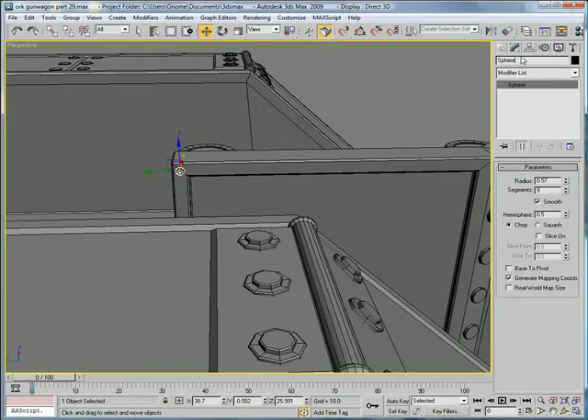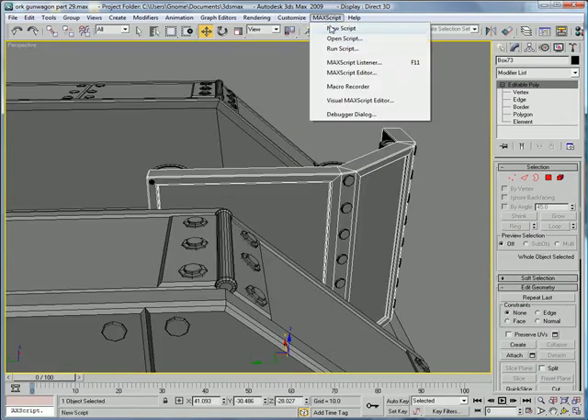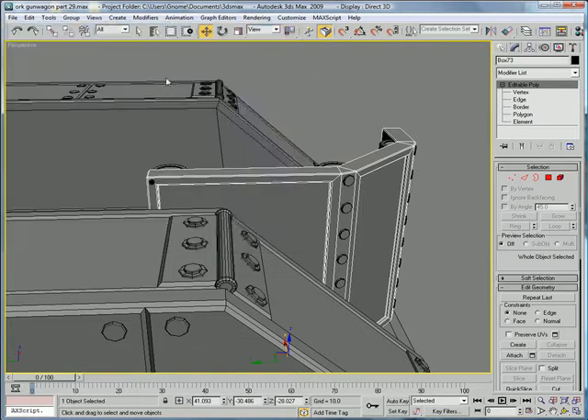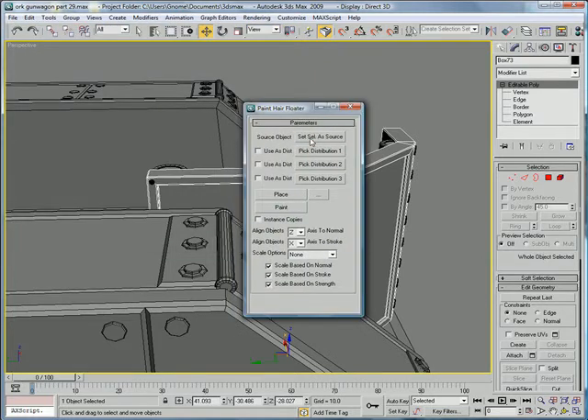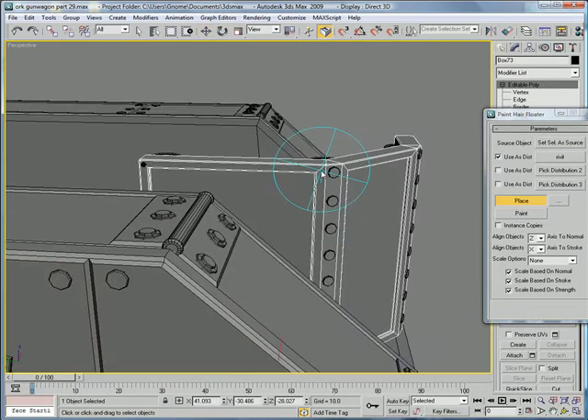Name it — just name it 'ribbit.' Now select the big plate and go to MaxScript, run script, placement tool. Set select a source, pick distribution 1, pick ribbit, hit place, and place where you want them.